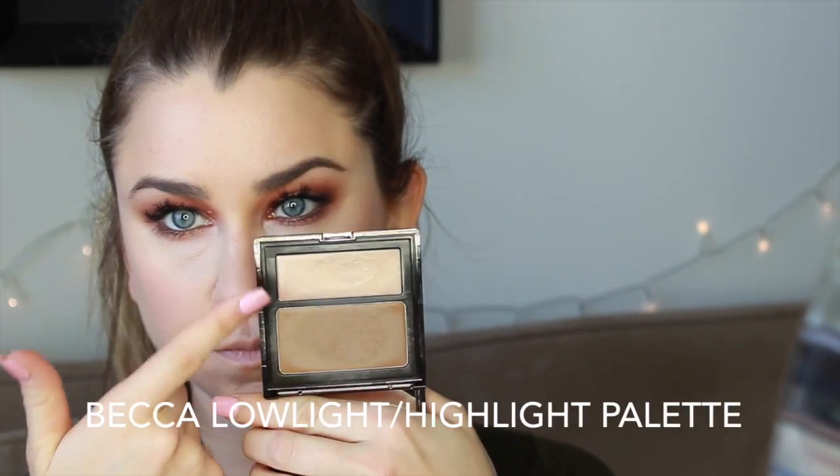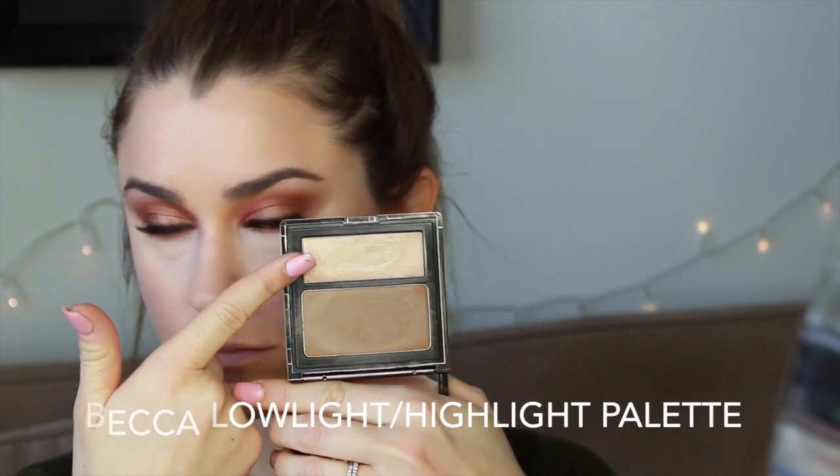Time for a quick highlighter. I'm using this cream highlighter from Becca and just applying that to the tops of the cheekbones and the cupid's bow.